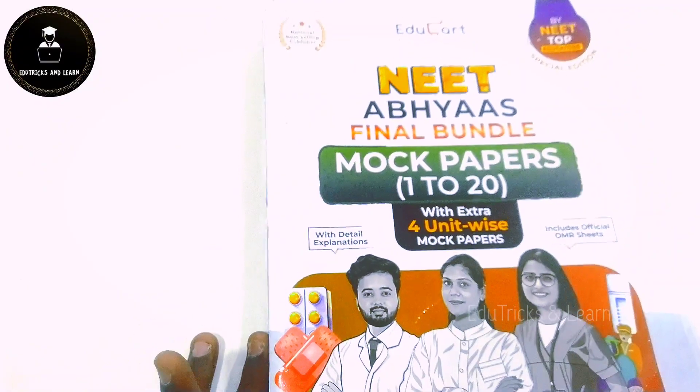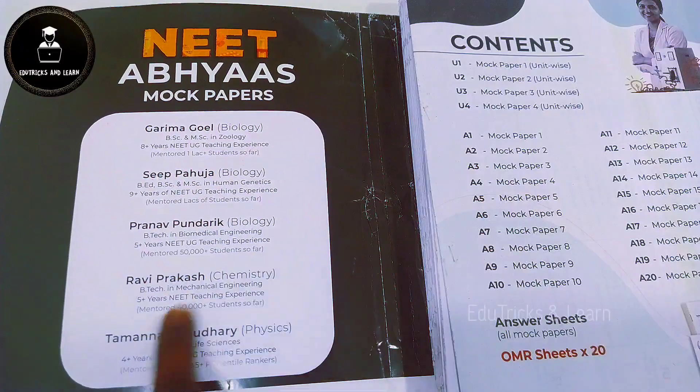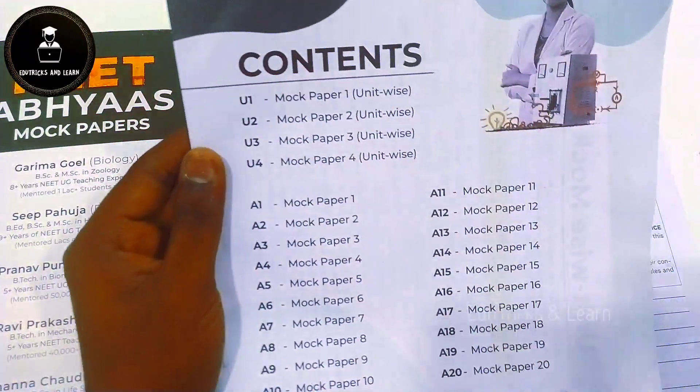Now let's go into this book deeper. First of all, they have given the authors of this book — 5 authors named Garima Goyal, Sip Baguja, Pranav Pundarik, Ravi Prakash, and Tamana Chaudhary. These 5 authors produced this amazing book.